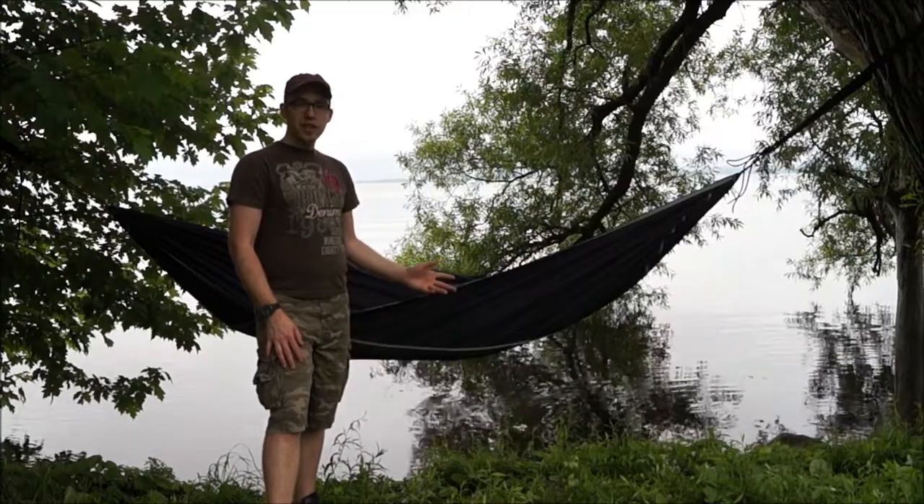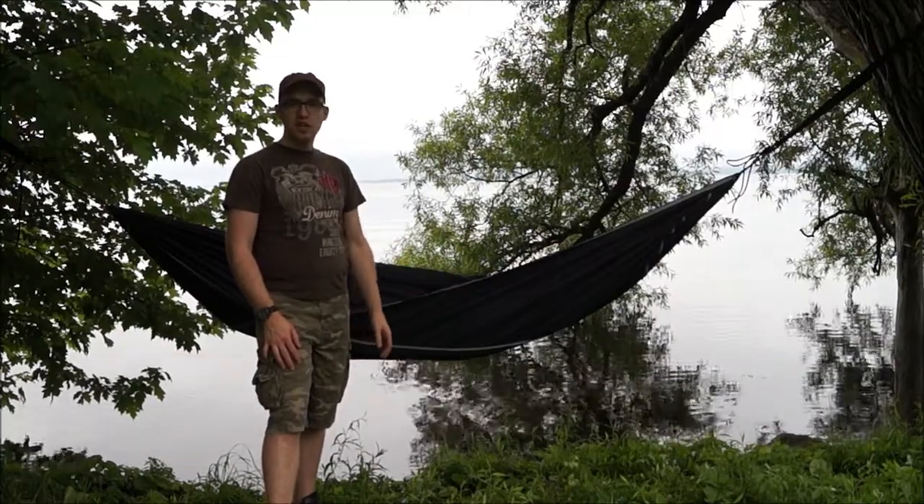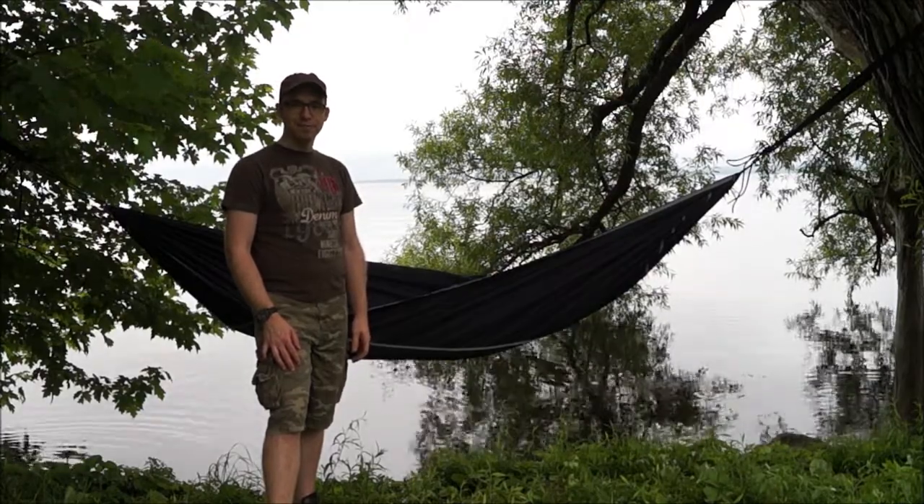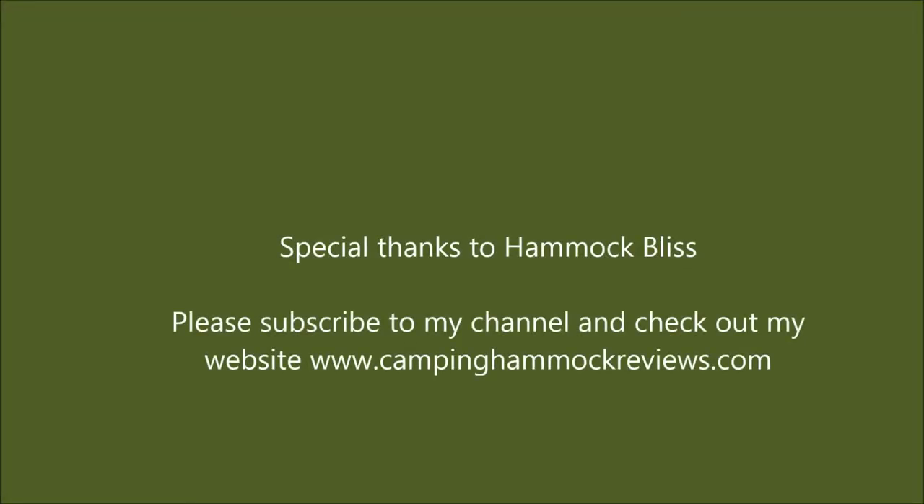Thanks for watching and please feel free to subscribe to my channel and check out my website at www.campinghammockreviews.com. I'll see you guys down there.